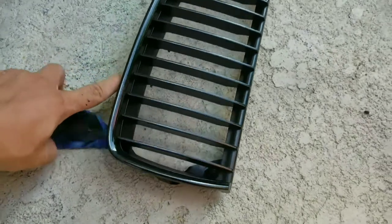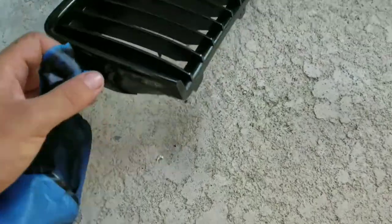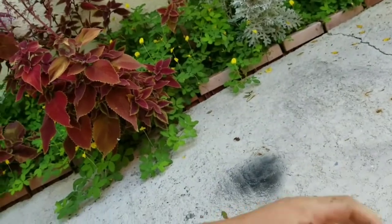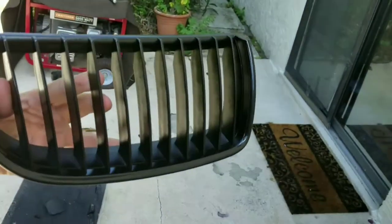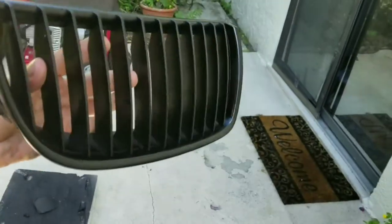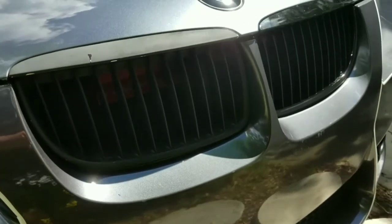Let it dry for maybe a few hours before you go ahead and put it on the actual car, just in case the paint is still soft — you can get paint chips from rocks and debris flying at your car, so maybe even wait a day. The finished product should look like this. I'm going to go ahead and put it on the car and show you the two sides, all finished gloss black. Take care.